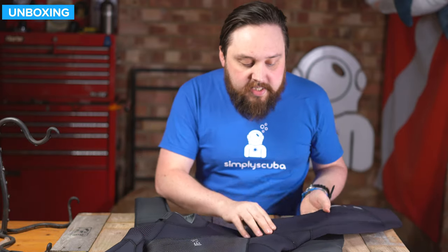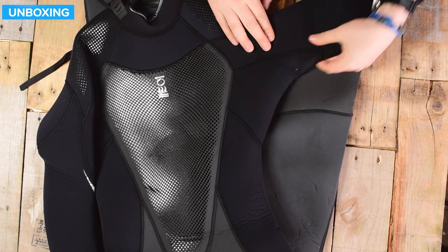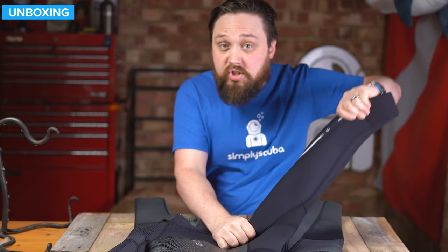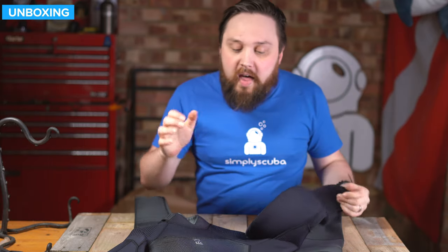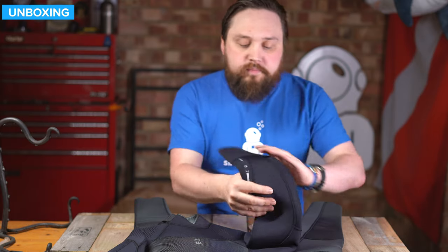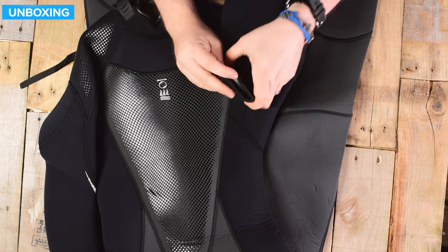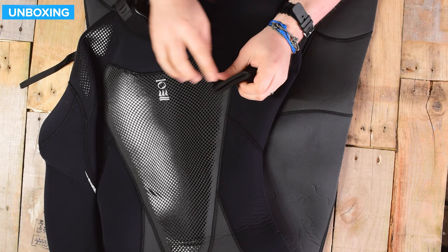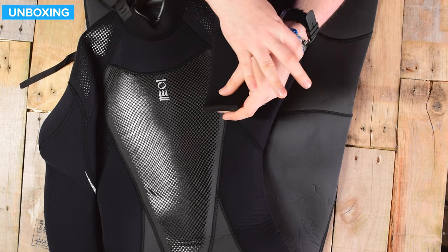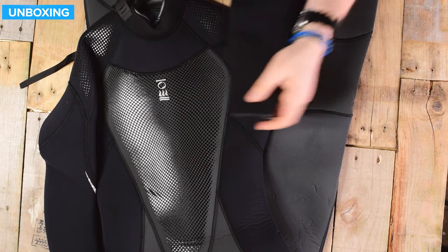Moving down the arms, underneath your armpits you have a big open panel, so there's no stitching there that can rub and get uncomfortable. The neoprene itself is very, very stretchy for a 7mm wetsuit - very flexible, which feeds into the Xenos range being made to be very easy to get on and get off, but also once you're in it you can still move around. Moving down to the wrists, the edge of the cuffs is just a raw cut, but on the inside we have glide skin sealing around your wrists, slowing water from going up the sleeves.